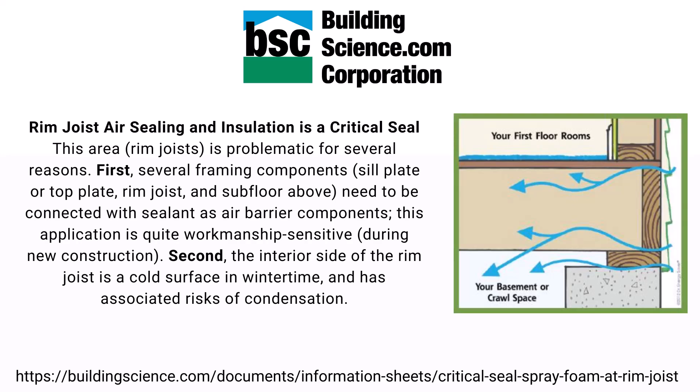This area is problematic for several reasons. First, several framing components — including the sill plate, top plate as it's known in some parts of the country, the rim joist, also called the band board in some parts of the country, and the subfloor above — need to be connected with sealant as an air barrier component. No one air seals the rim joist during construction, but buildingscience.com actually calls it a critical seal.